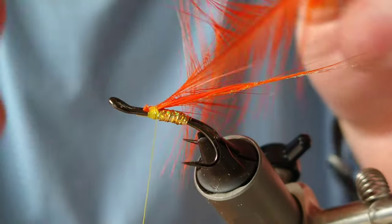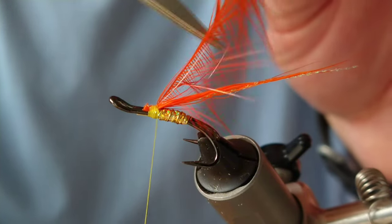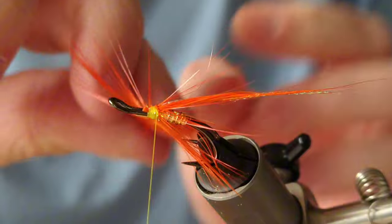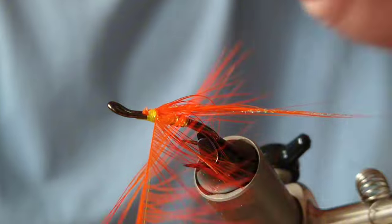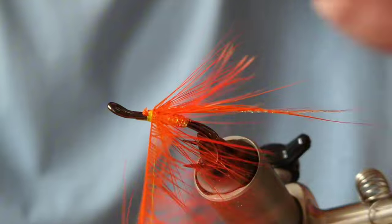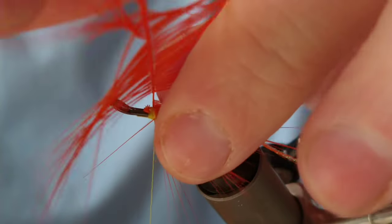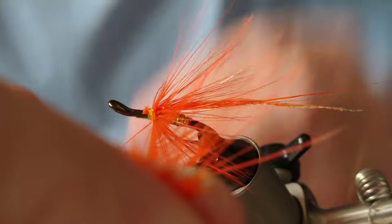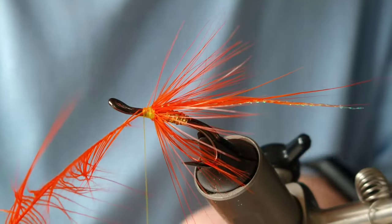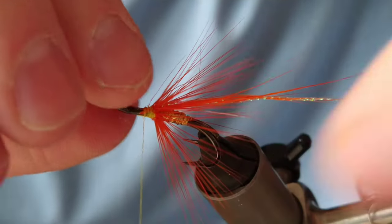Now we're starting to turn our fibres to move downwards into the stalk, just by running the blunt side of the scissors along them. This is a size 10, so I'll do quite a few turns — probably three wraps here. Then tie off your stalk; you can always run the thread up to have a wee bit of space there. Trim off your excess — you can see that's quite a large hackle, but it will really nicely blend into the middle part of the tail.